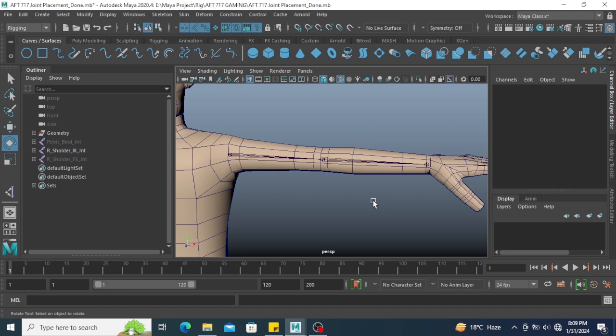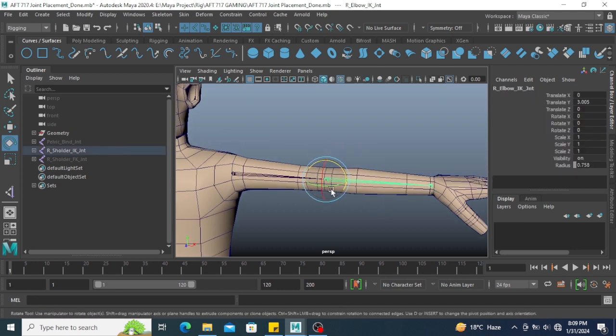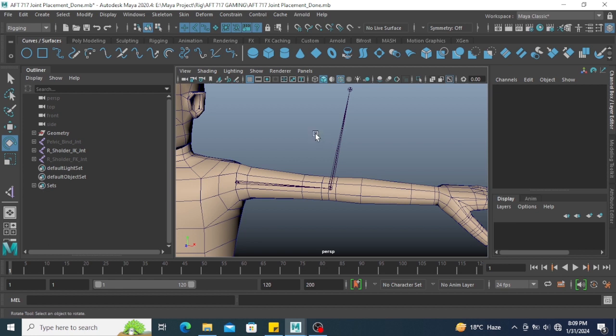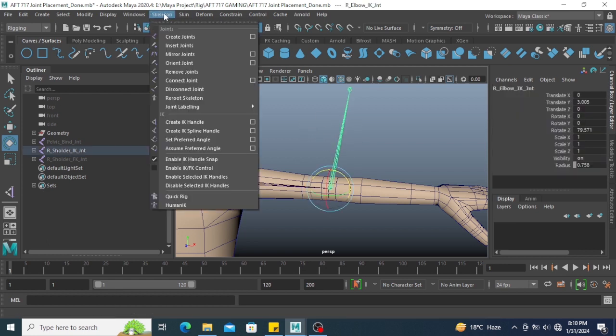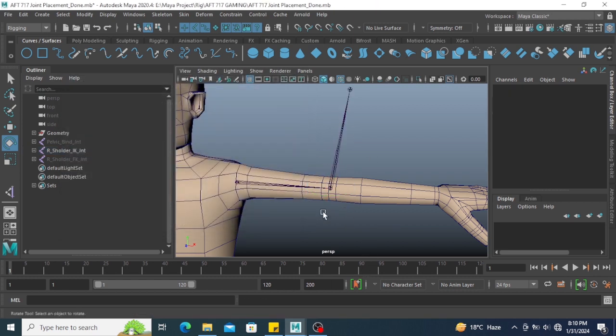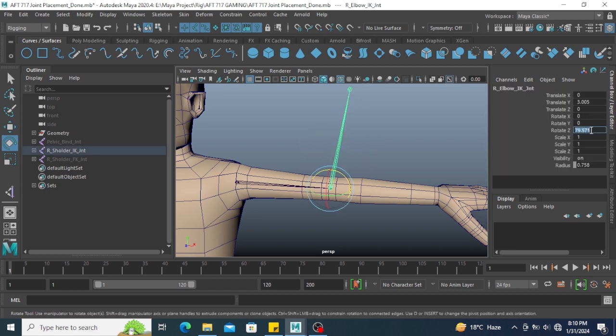For example, I want this elbow joint to rotate on the up axis in Z positive. So what should I do? Select the joint first. Go to Skeleton and select Set as Preferred Angle. Make sure to reset first. I am selecting the joint in terms of hierarchy. After setting the preferred angle on this joint, select the joint again and set Z back to 0.